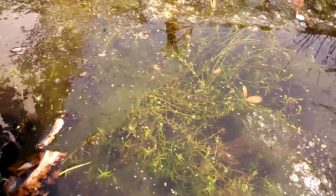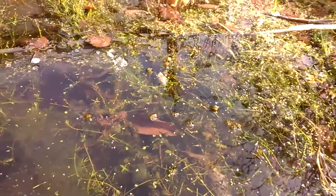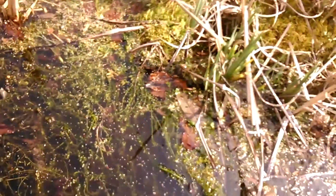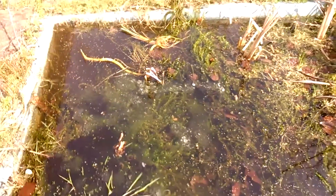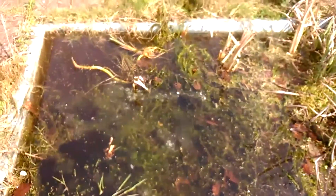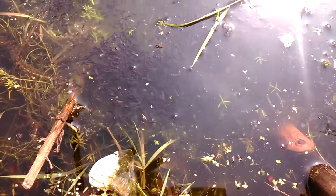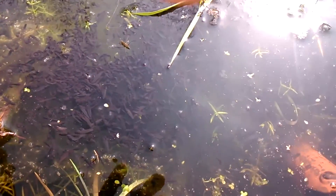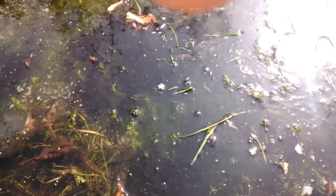I've pulled out some of this weed and kind of spread the tadpoles out a little bit, and you can see some of them swimming free now — there should be a lot more space. I don't want to disturb them too much because after they hatch they do spend some time attached to the jelly feeding on it, so I don't want to push them about too much. But I do want to make sure they can get out if they want to. You can see I've pushed some of the weed out of the way and when I give them a bit more space, they're kind of swimming out freely.